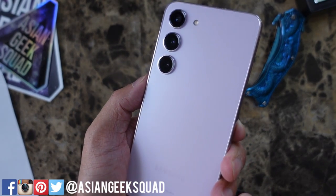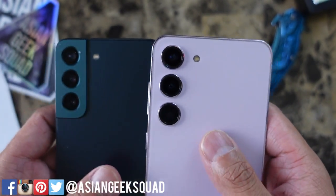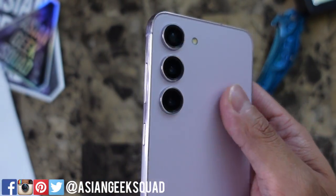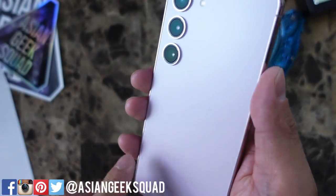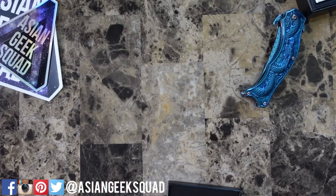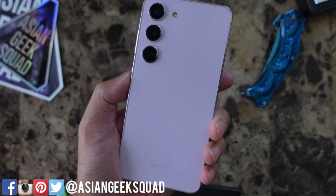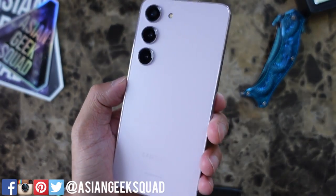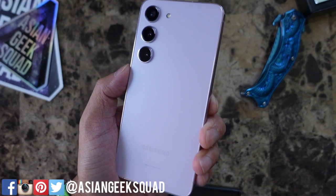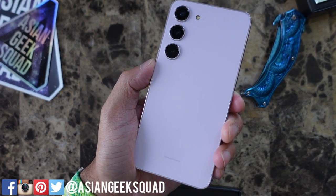So very subtle design changes this year. The main thing you'll notice is the cameras no longer have a corner housing — they're all separate and individual, and I like that better. I also like the purple backing and the frame. Don't forget to subscribe — we have lots of case reviews coming. That's our quick unboxing of the Samsung Galaxy S23. If you have any questions, leave a comment down below. Thank you for watching. Aloha!